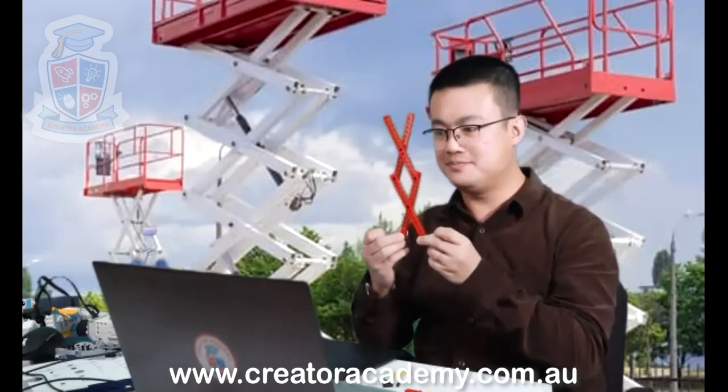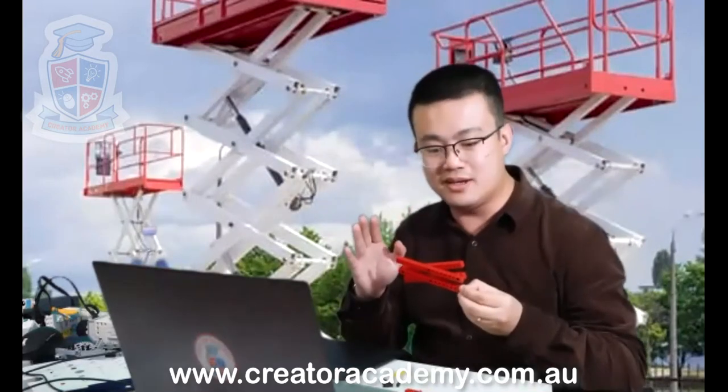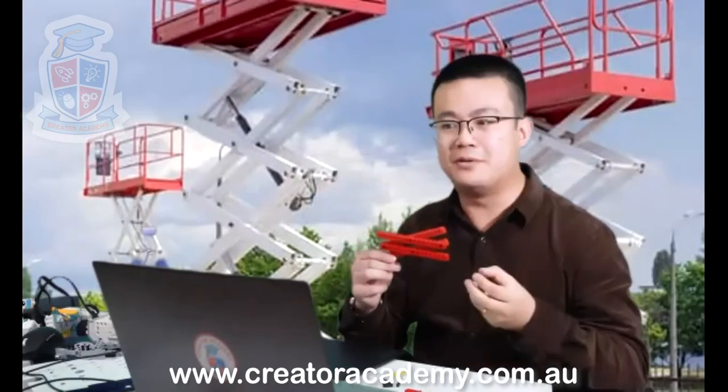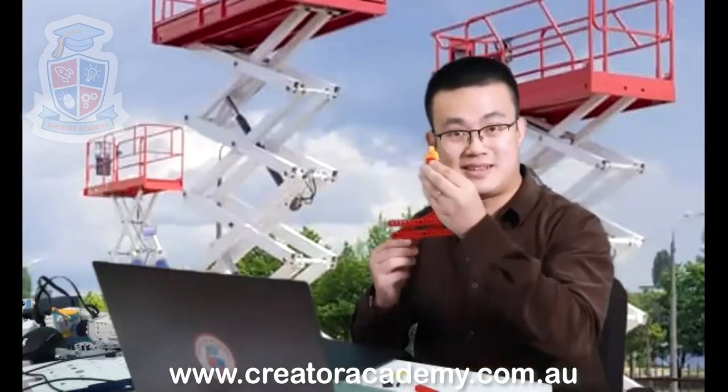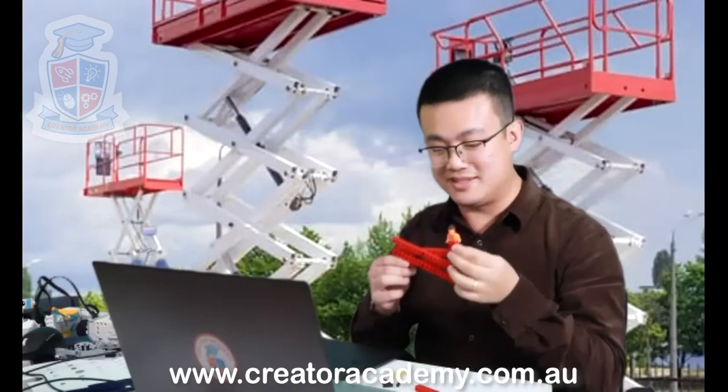Does that make sense? All right. Now we have a bit of a challenge. We want to make a bit of a platform or a bit of a basket so that our little characters can sit up on the scissor lift.